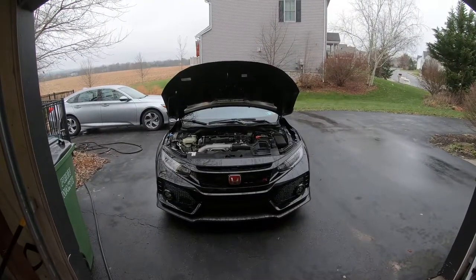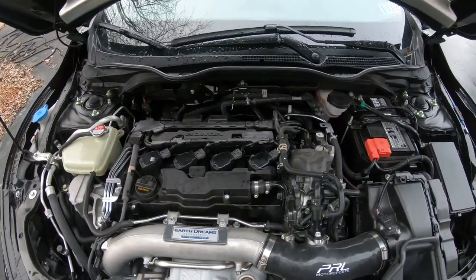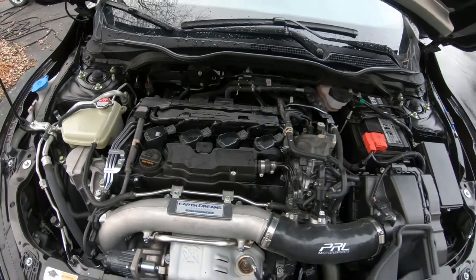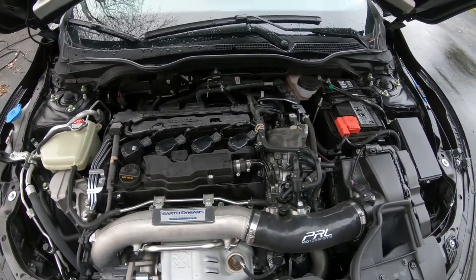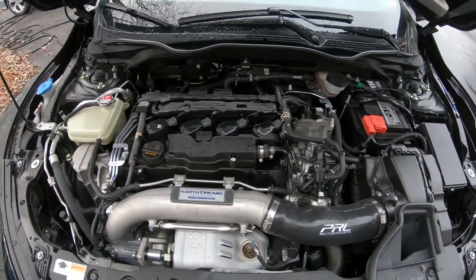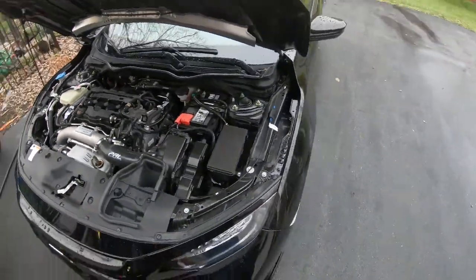I'm gonna swap the plugs in and then we'll pick it back up from there. I swapped the spark plugs from four to three — switched the two of them around. I did not swap the coils, because the coil didn't seem to be the problem. I had already swapped coils from a known good coil and it had no impact on that cylinder firing. Let's start it up and see what it does.